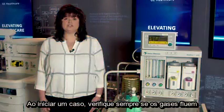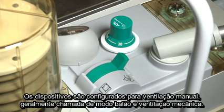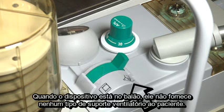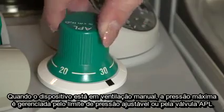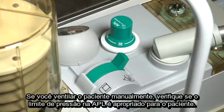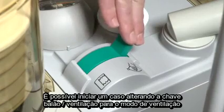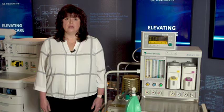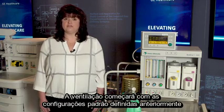When starting a case, always ensure gases are flowing. Anesthesia devices are not automatically configured to begin mechanical ventilation when a case is started. The devices are configured for both manual ventilation, often referred to as bag mode, and mechanical ventilation. When the device is in bag mode, it is not providing any ventilation support to the patient. When ventilating the patient manually, maximum pressure is managed by the adjustable pressure limit or APL valve. Ensure the APL pressure limit is appropriate for the patient. A case can be started by switching the bag-to-vent switch to vent mode. Before starting a case, please verify the settings are clinically appropriate. Ventilation will begin at the previously configured default settings.